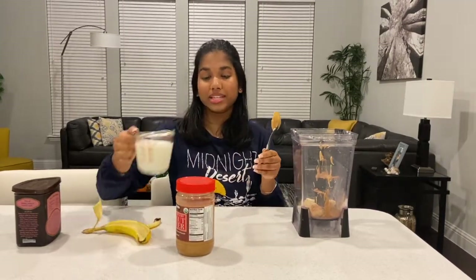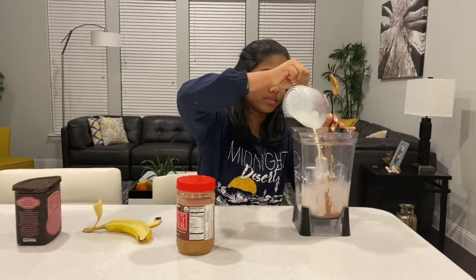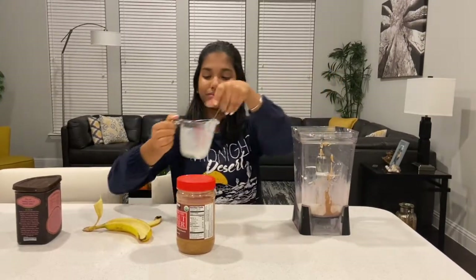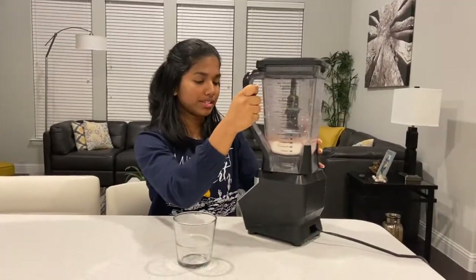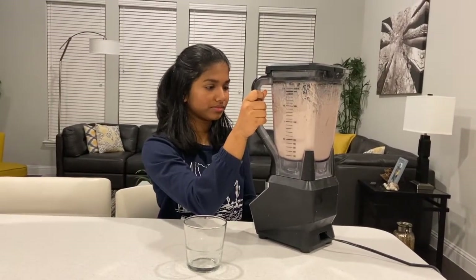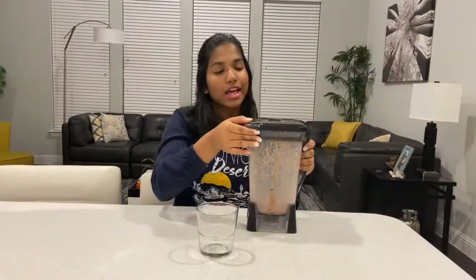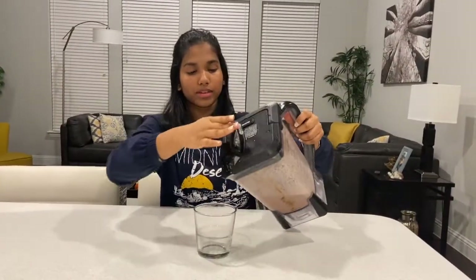Lastly, I'm going to be taking my one cup of milk and adding that in here. So let's blend this up — I'm going to go ahead and blend this up. Now I'm going to be pouring out the smoothie.